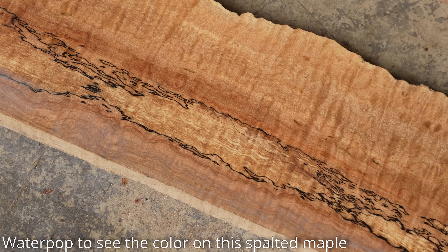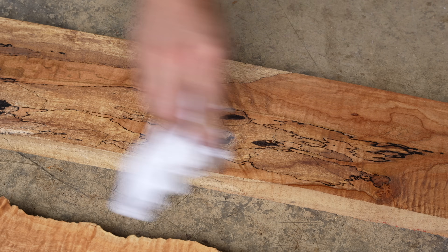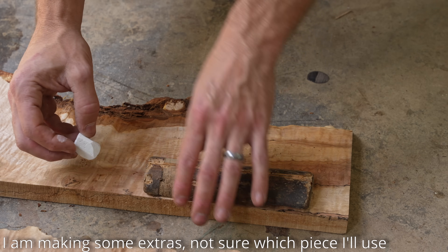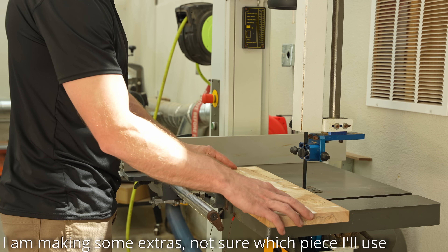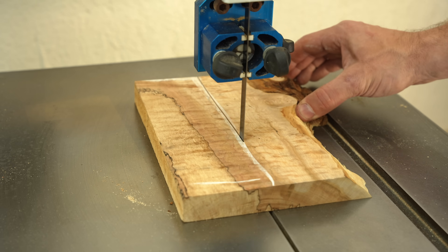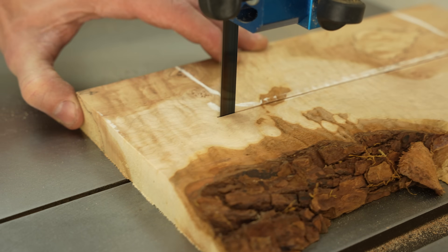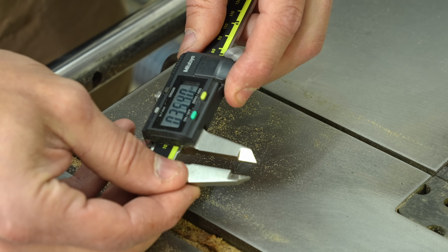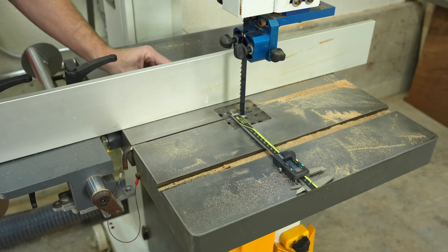The wood I have here is called spalted maple. A lot of you probably already know, but if you don't, spalted maple isn't a type of maple tree. Spalted maple is actually a fungus that gets into the maple tree and causes these really cool black lines, but it also causes the wood to rot. So there's kind of a sweet spot — after the tree dies — to how long they'll leave it to get the cool amount of spalting but not so spalted that the wood is unusable.